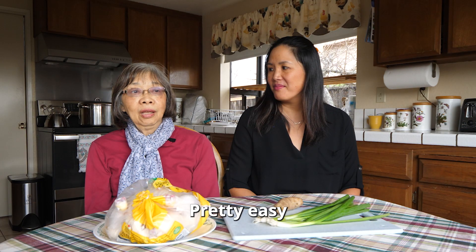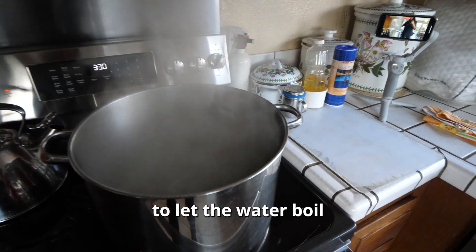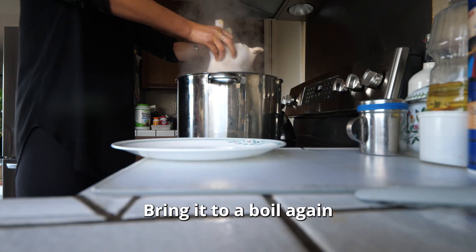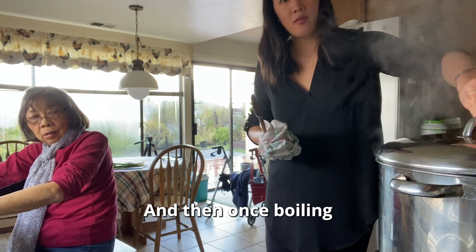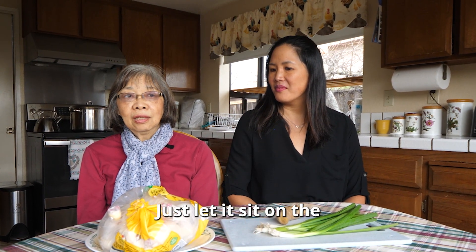How long does this dish take? Pretty easy because the main thing is just — let the water boil, put in the chicken, bring it to boiling again, and then once boiling, just turn off the stove and let it sit and cook.